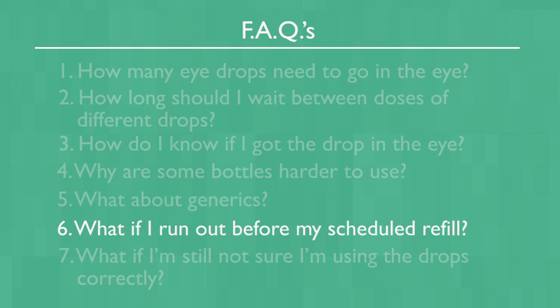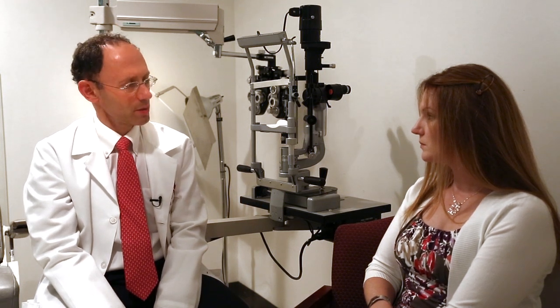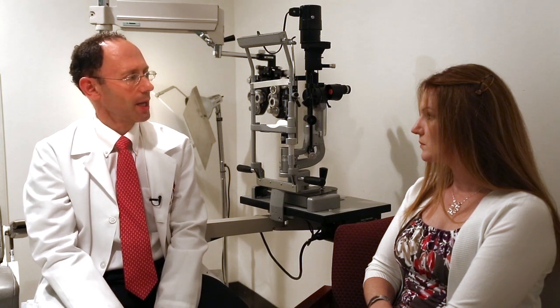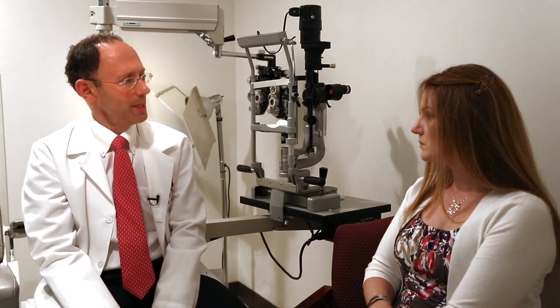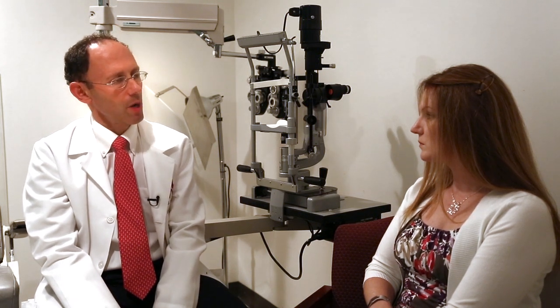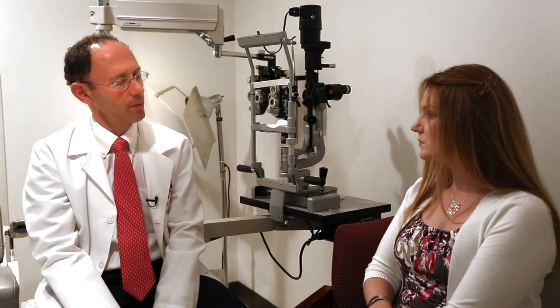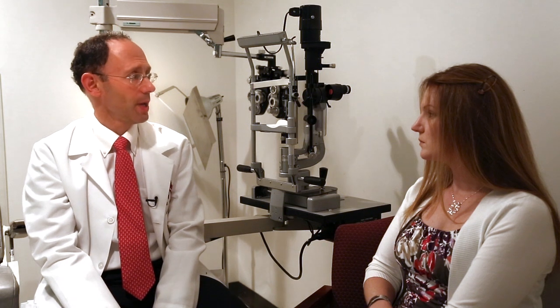What if the bottle of drops runs out before you are ready for a refill? This is a common complaint of patients — their three-month supply of eye drops is gone after two months. Fortunately, many states, including Maryland, have passed laws that require prescription plans and pharmacies to refill early for this very reason. However, you may be asked to pay that copay.